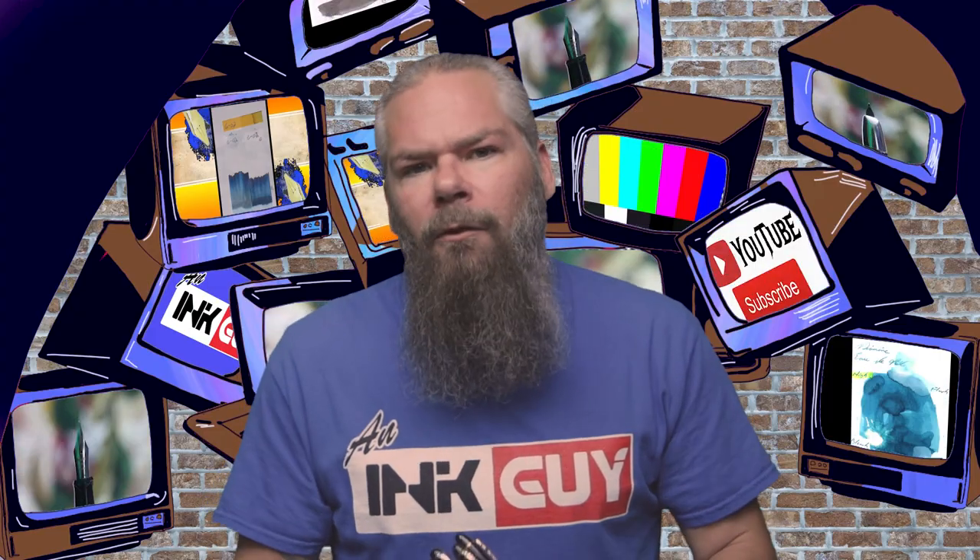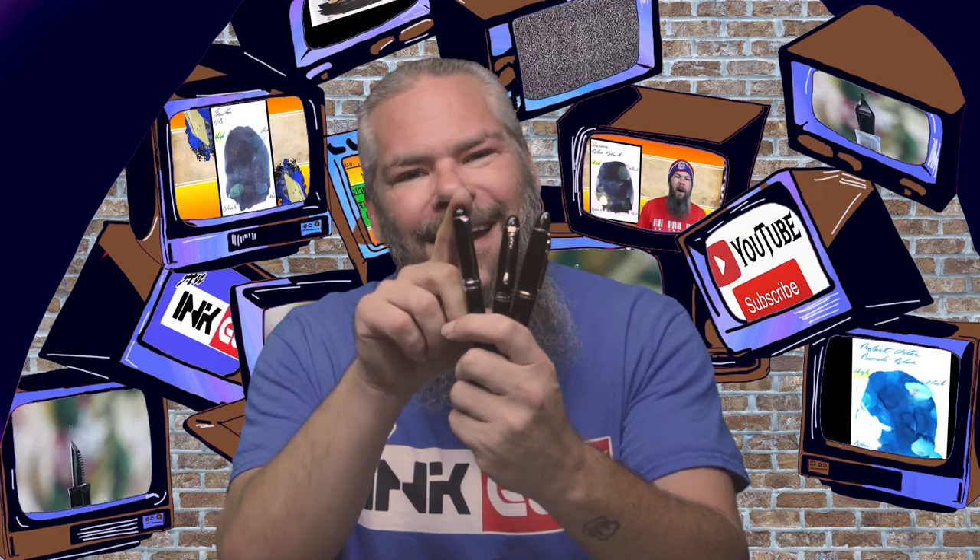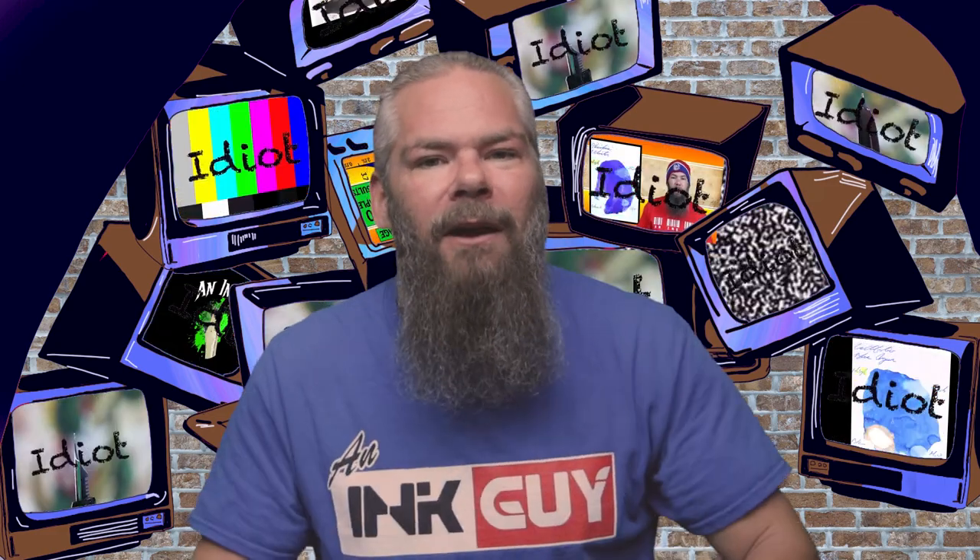To have a range of experience with this ink, all of the writing samples are done with a Jinhao 159 with a 1.1 stub, a Jinhao X450 with a medium, and a Jinhao X750 with an extra fine.